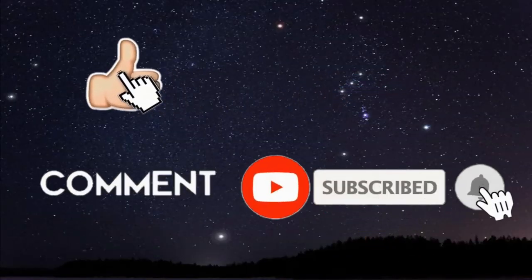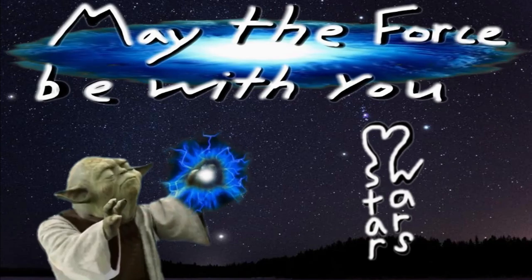Don't forget to like, subscribe, share, and comment. And as always, may the Force be with you.